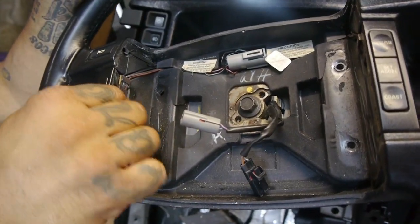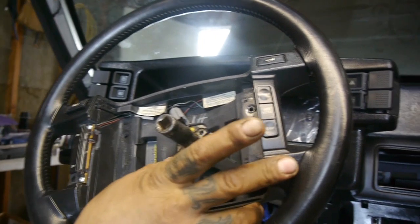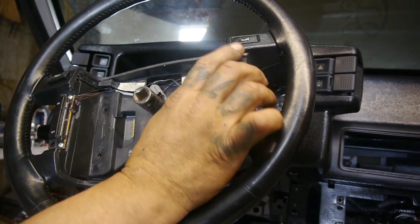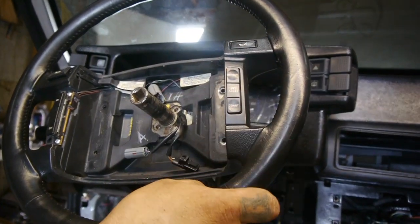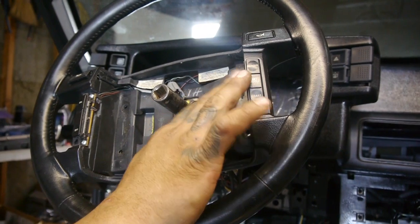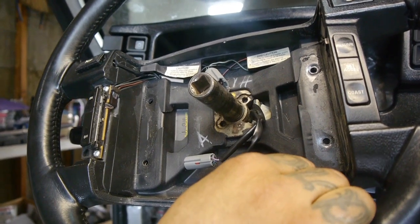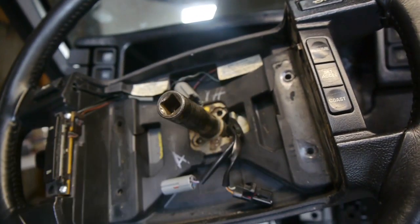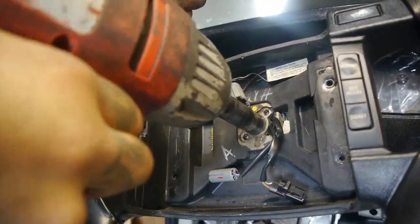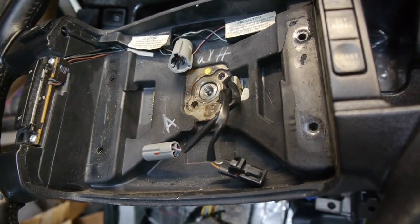I have my puller but I'm going to need to match up two screws to get the steering wheel off safely. I'll get the center bolt off — it's a 15-millimeter — and just hit it with an impact real quick to get it loose, and then use the puller to pull the steering wheel off the column.